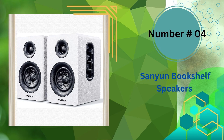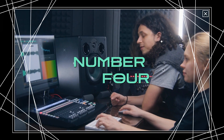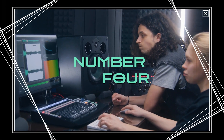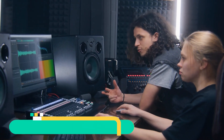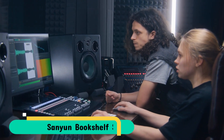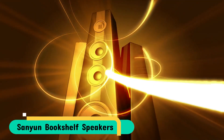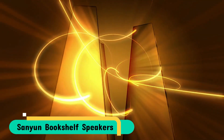Number 4 in our best studio monitor speakers list is Sanyun bookshelf speakers. The speaker is constructed using carbon fiber materials and multiple layer voice coil technology exclusive to Sanyun. It offers excellent sound quality with a warm and full mid frequency, powerful and deep low frequency, and clear and bright high-frequency response. It is also extremely durable and can operate effectively in any setting.